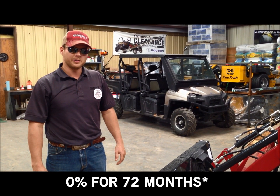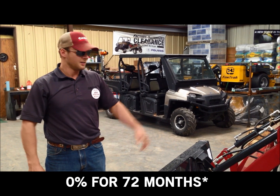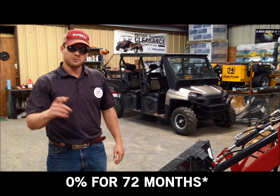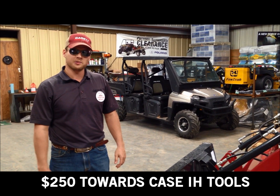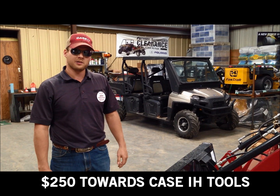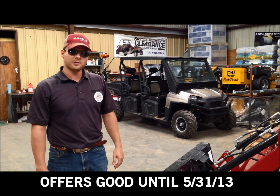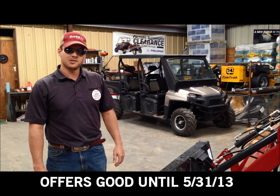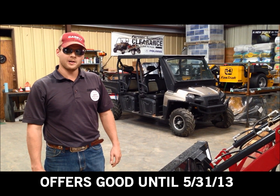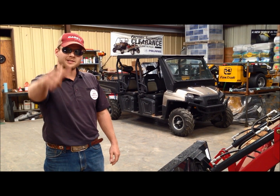It's tractor month here at Hendershot Equipment. On Farmall B-Series tractors, you've got 0% financing for 72 months, as well as $250 in cash tools. If you finance a tractor, you get an additional $50 from CNH in-store credit. Call a tractor pro — Hendershot Equipment: Jared Huckabee, David Hofford, Sherman Hammonds, and Chris Eddy up in Decatur. Come see us.